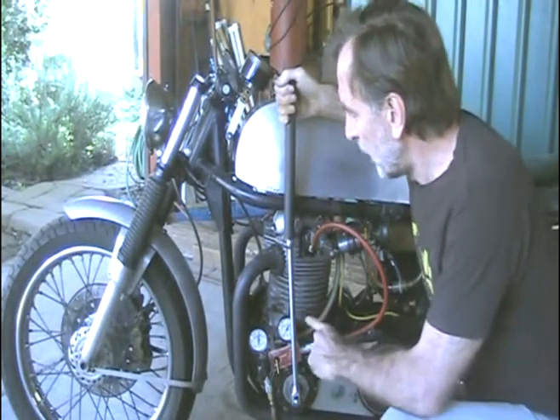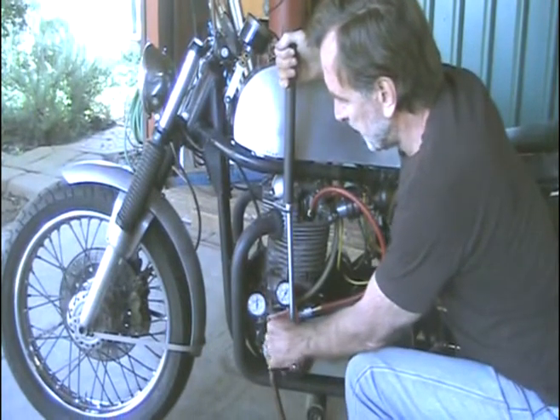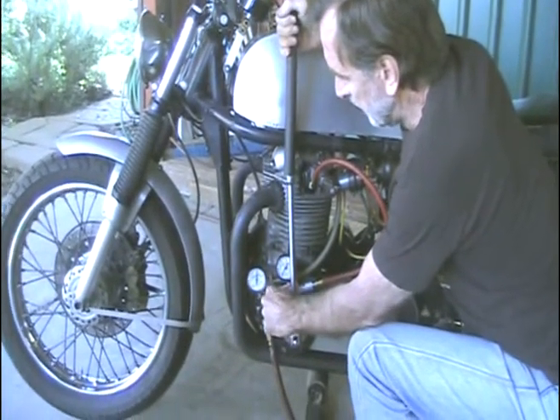Now most of the wear is on the power stroke, so we're going to rotate the crankshaft and then turn on the valve.